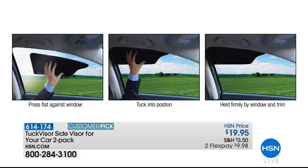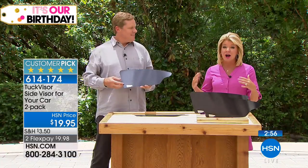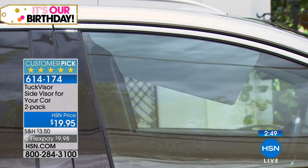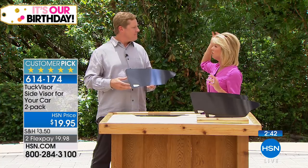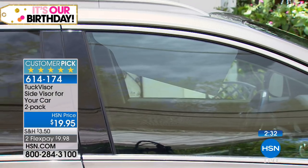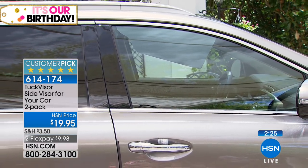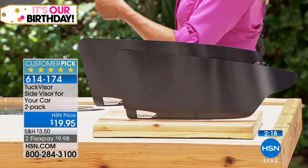Today we're doing the two-pack, also featuring FlexPay on top of that — a wonderful opportunity to get this home using any major credit card for under $10. We live here in Florida, the Sunshine State, and year-round — even up north when it's snowing and the sun reflects through the side windows — there's nothing you can do to block that specific area. People put their hand up or improvise things like placemats or paper in the windows, but that's dangerous because you can't see through it.